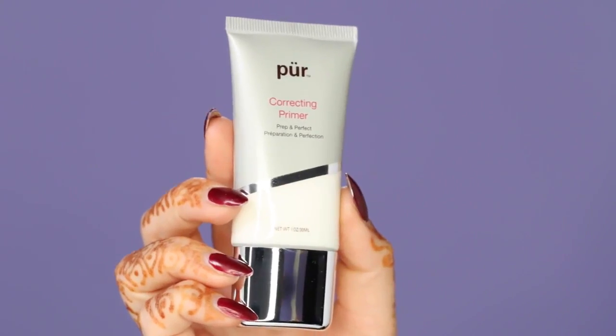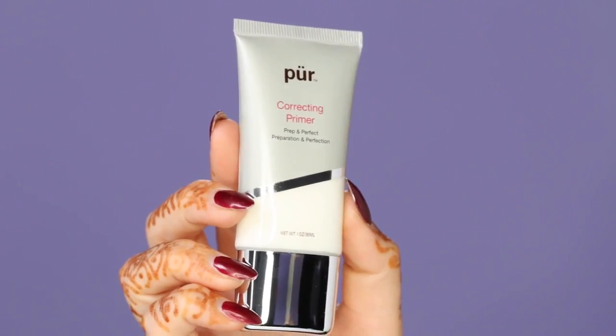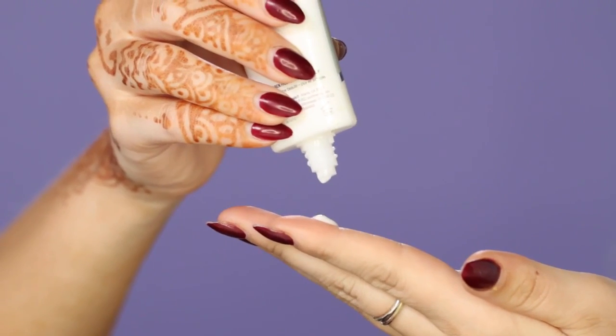To start out, I'm using this color correcting primer from Pure Minerals. A primer is so important to use — it's really going to make a huge difference in the appearance of your makeup. It's going to reduce the appearance of pores, and it's also going to brighten and firm the skin. What I really like about this formula is that it's vegan and paraben free.